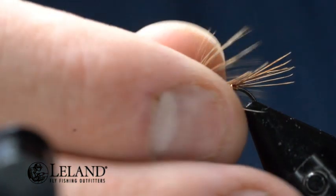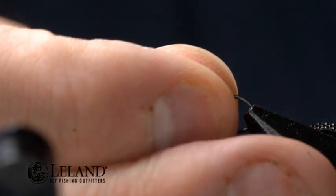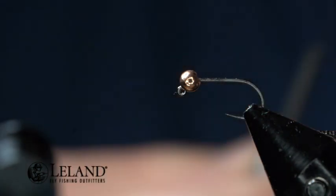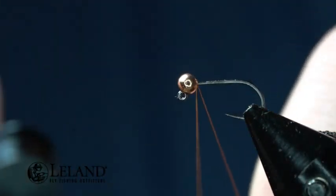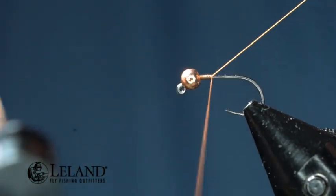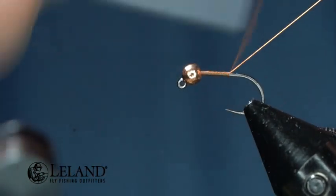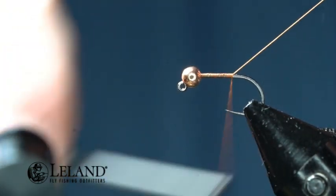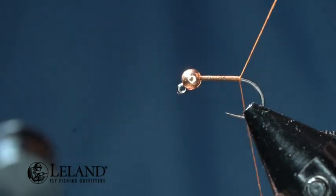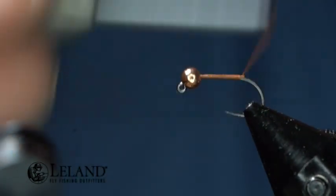We'll go ahead and put our hook in the vise and get started. I'm going to lay my thread right behind the bead, a few wraps to secure that down. For good habit, I use that tag end to create a nice smooth underbody — this is the foundation to my fly, and it's extremely important to have a good foundation. I'm going to wrap just to about the bend of the hook, trim that out, and do another wrap or two to get to the bend.